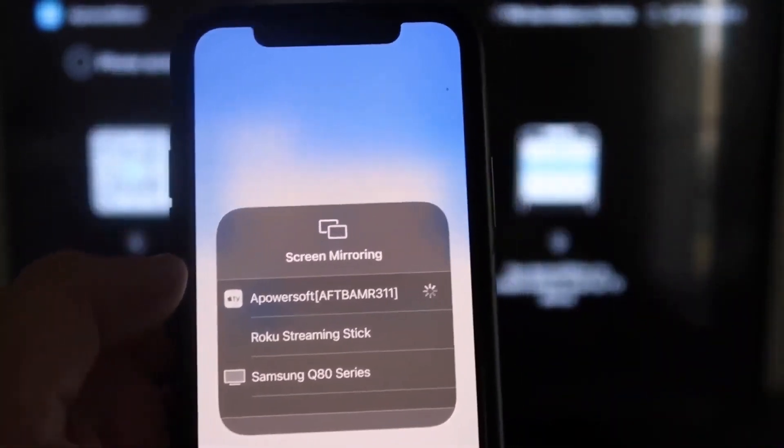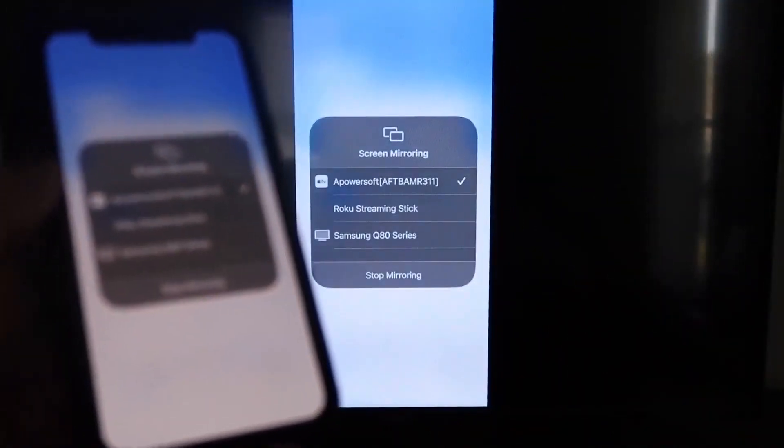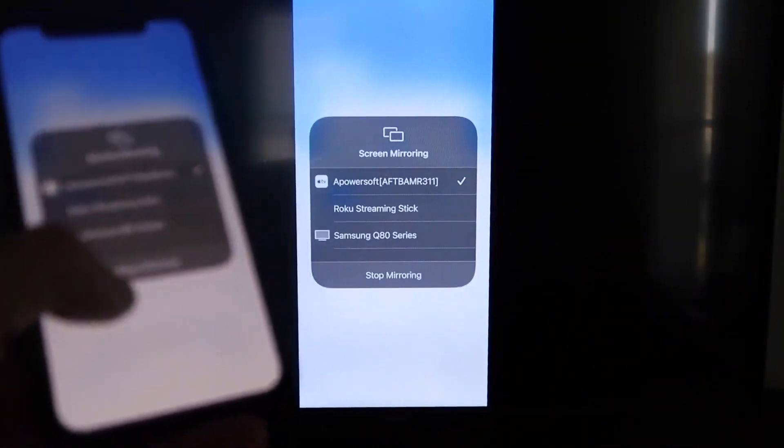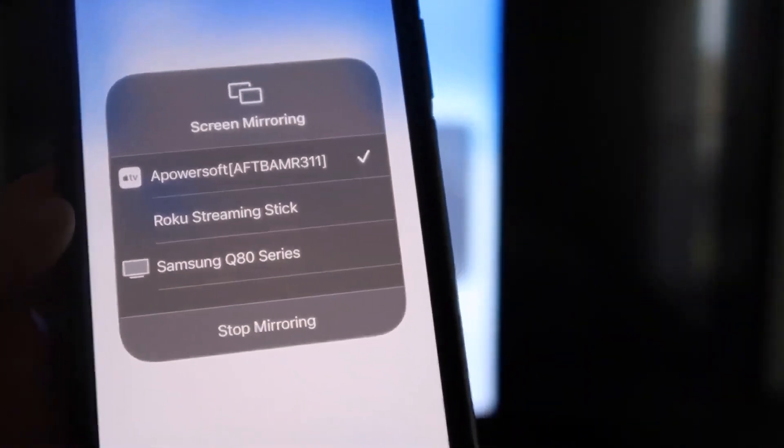Go ahead and click on APowerSoft. It'll load up, and as you can see, we are now mirroring directly to the TV. If you ever want to stop mirroring, just swipe down from the top right corner and click the Stop Mirroring button.